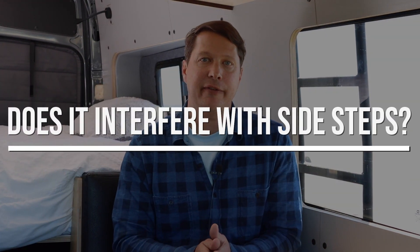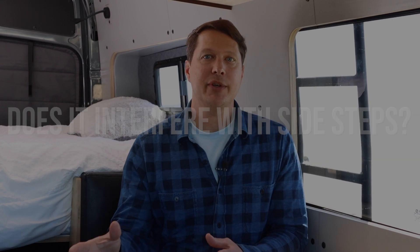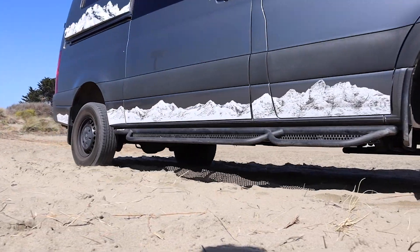Question number two: does the incline interfere with adding sidesteps to your van? If you have a four-wheel drive van you're likely going to need sidesteps, and the incline does not interfere with most sidesteps, at least the ones that we use. I have Roambuilt sidesteps on my van with the incline heater — Roambuilt probably has more bracketing underneath than any other sidestep — and we were able to get both installed without any issues. The one exception is AMP Power Steps, which retract underneath the vehicle; you can't use those with the incline on the passenger side, but moving the incline to the driver's side typically gives plenty of room.